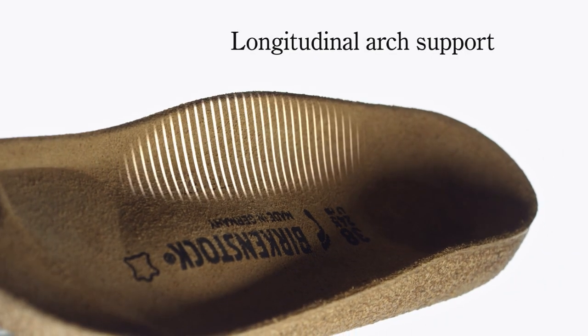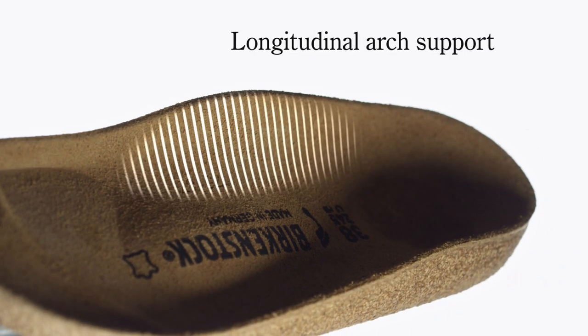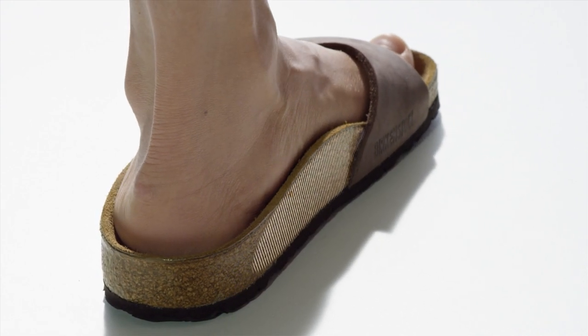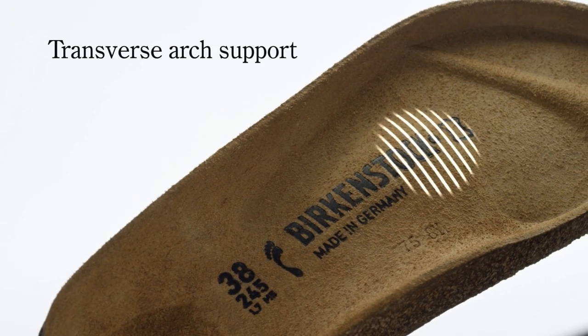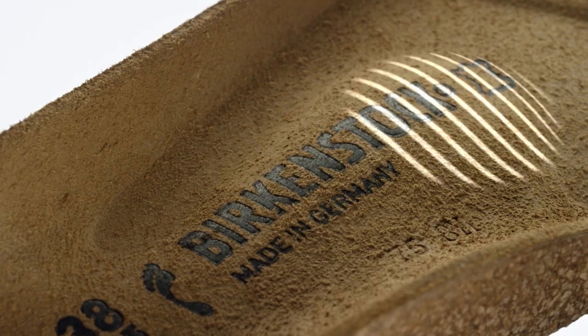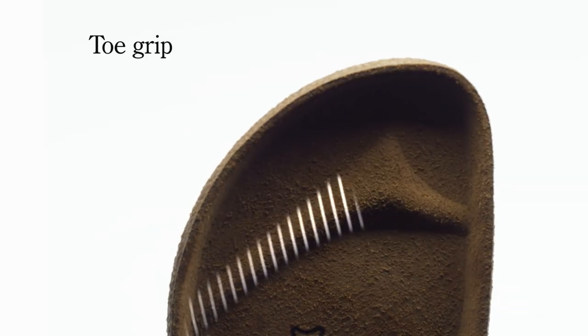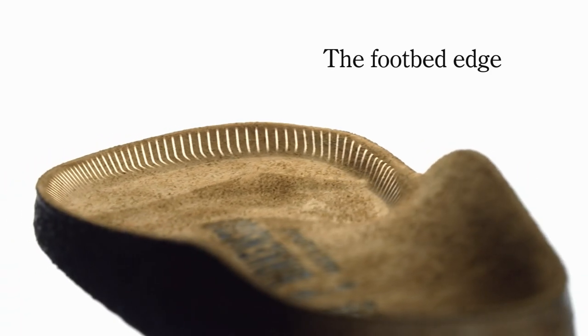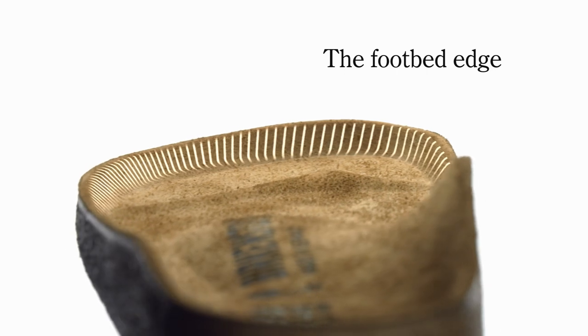The longitudinal arch support strengthens the inner arch of the foot. The transverse arch support supports the midfoot and combats splay foot. The raised toe grip provides purchase and stimulates the toes' rolling motion. The footbed edge protects the toes and the entire foot.